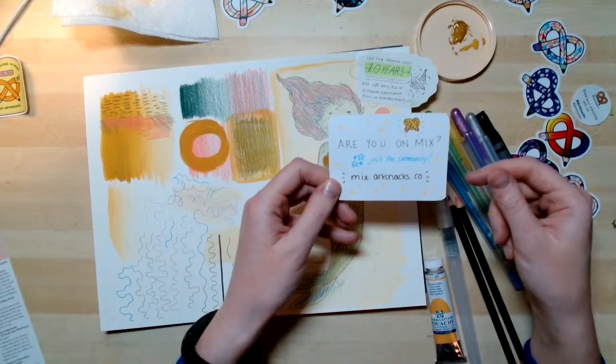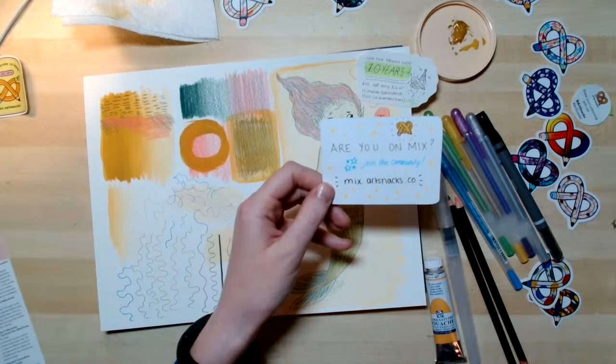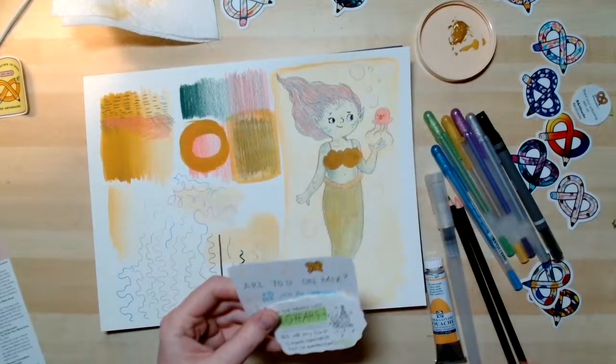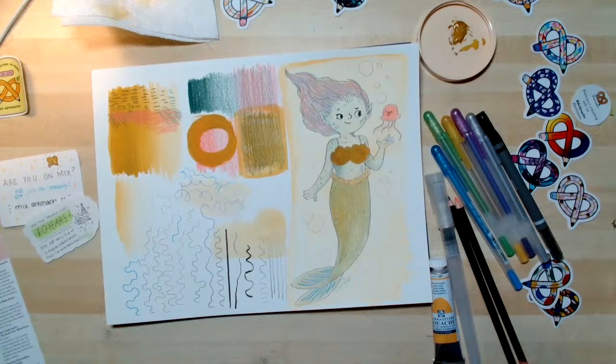If you haven't already checked out the Art Snacks Open Studio Live group on Mix, we post our updates, we post the replay, and I'm going to try to start making sure I share the tools I'm planning to use ahead of time, just in case you want to follow along. Thank you all so much — I had a really great time drawing with everybody. I'm really excited to see what you drew. Feel free to use the hashtag ArtSnacks or hashtag ArtSnacks Open Studio to share that. I hope you all have a great rest of your night and I hope to see you next week, next Thursday. Bye everybody!